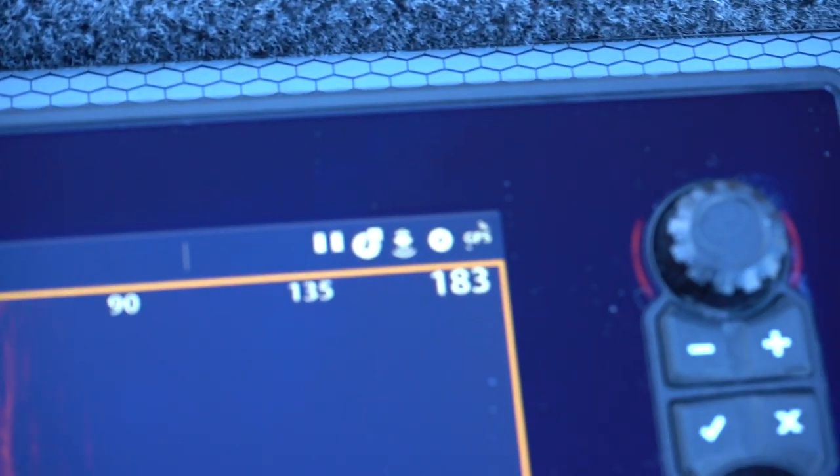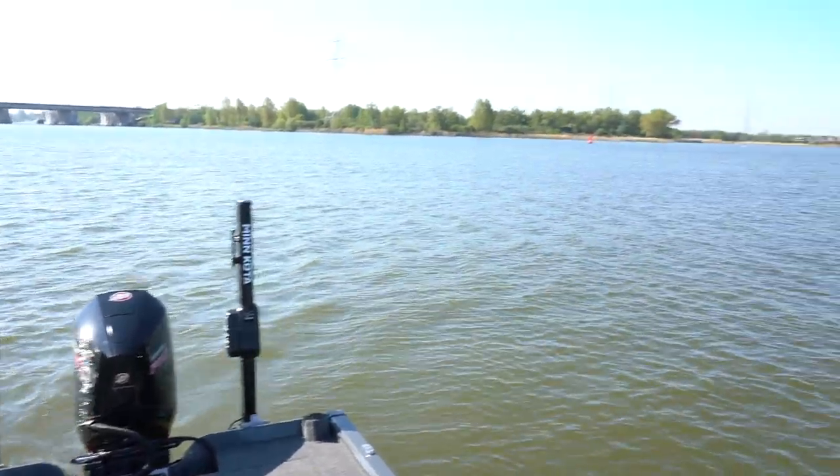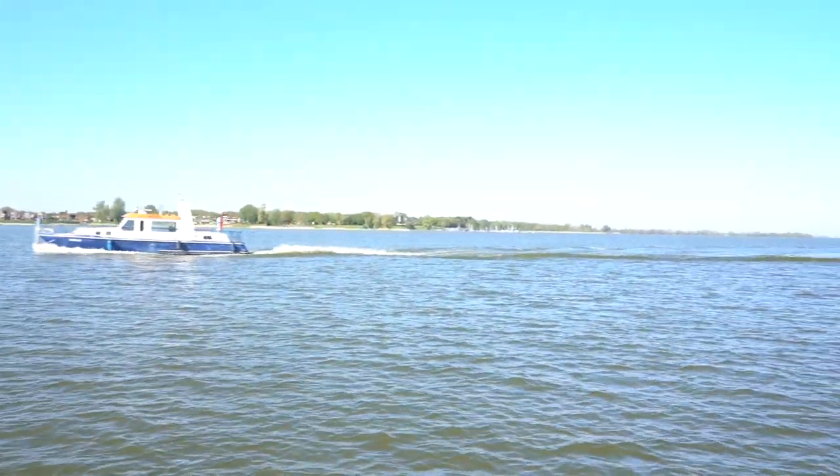Mijn toestel, de Hummingbird Solix, kan je instellen tot een breedte van 183 meter. Dus je kan 183 meter rechts en 183 meter links scannen. Je moet je afvragen of dat redelijk is. Zulke afstanden — wat zie je dan nog? Je zou het kunnen gebruiken als je grotere nieuwe wateren in kaart wil brengen om obstakels te zoeken. Ik scan het liefste altijd in worp afstand: rond die 30, 40, max 50 meter.